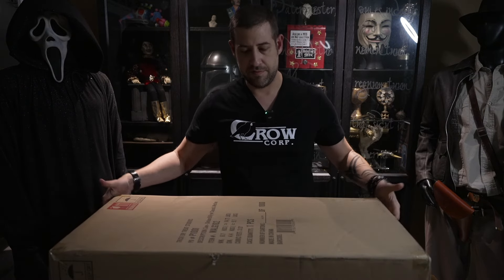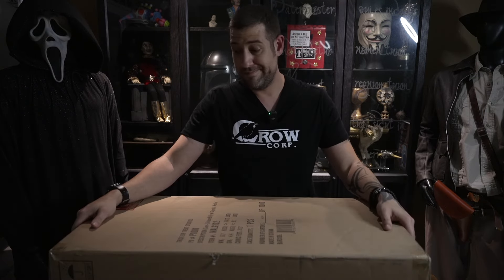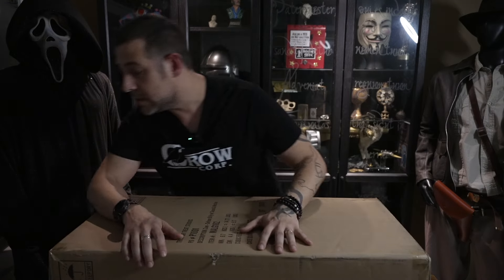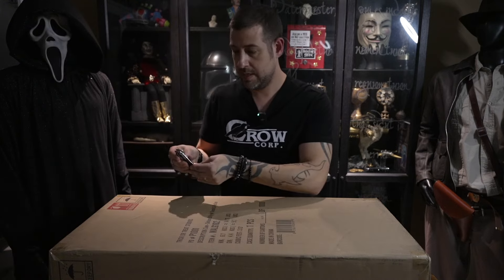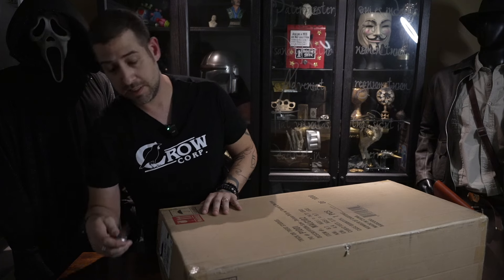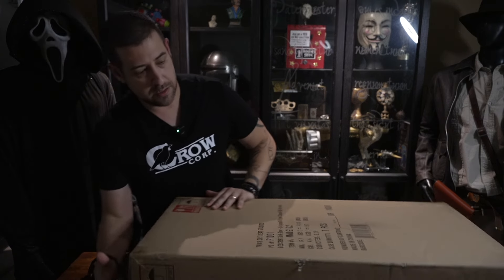So let's go ahead and do a little unboxing right now. This is the package it comes in — it's pretty big, I want to say maybe like 35 to 40 inches. Let me grab the knife and make sure I get the whole thing in frame. This box is pretty big.